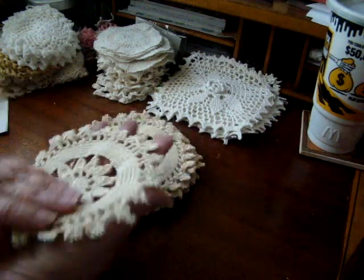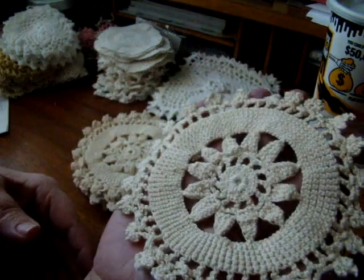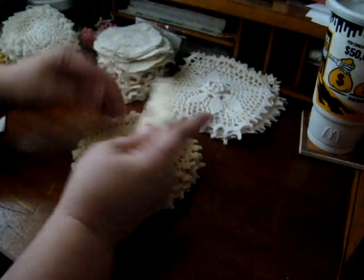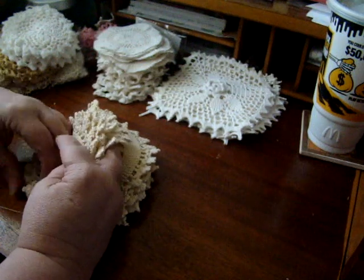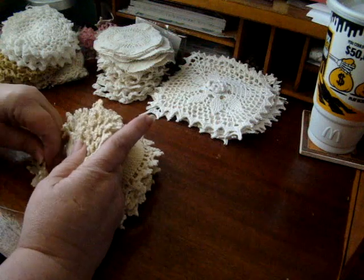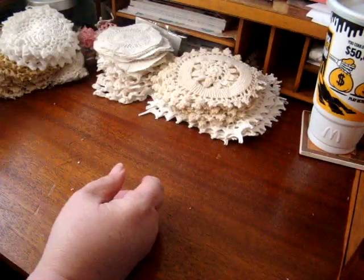These are gorgeous — they're like an ecru color, quite a good size, not quite as big as my hand but pretty big. I got 10 of those for $4.50. What a great deal — 10 of those for four fifty.